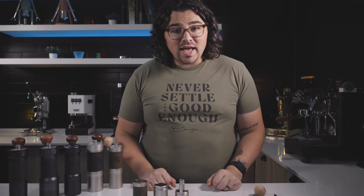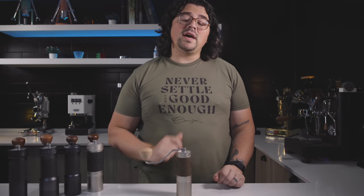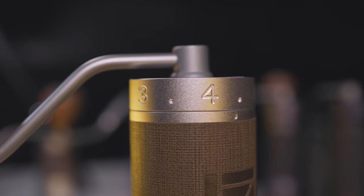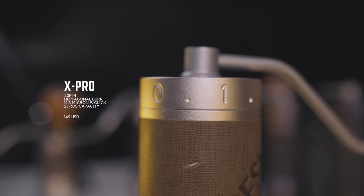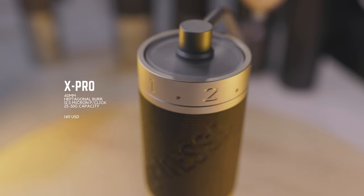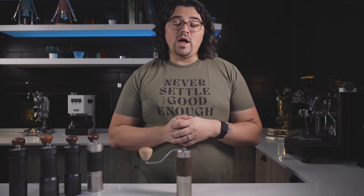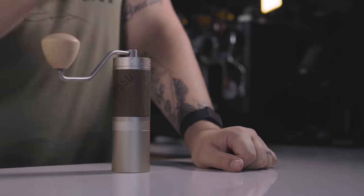Until Easypresso came out with the X Pro. This is a recent release — there's a dedicated video by Kyle Rosso in the caption below that you should check out. The X Pro sits at $149 — an incredible budget grinder that does everything. Although the Q2 Heptagonal is cheaper, the X Pro brings so much more to the table that I think it's a better budget option. Of course, if you want to save that $50, you have the Q2 Heptagonal as well. This has 12.5 microns per step, as opposed to 25 microns per step on the Q2 Heptagonal.